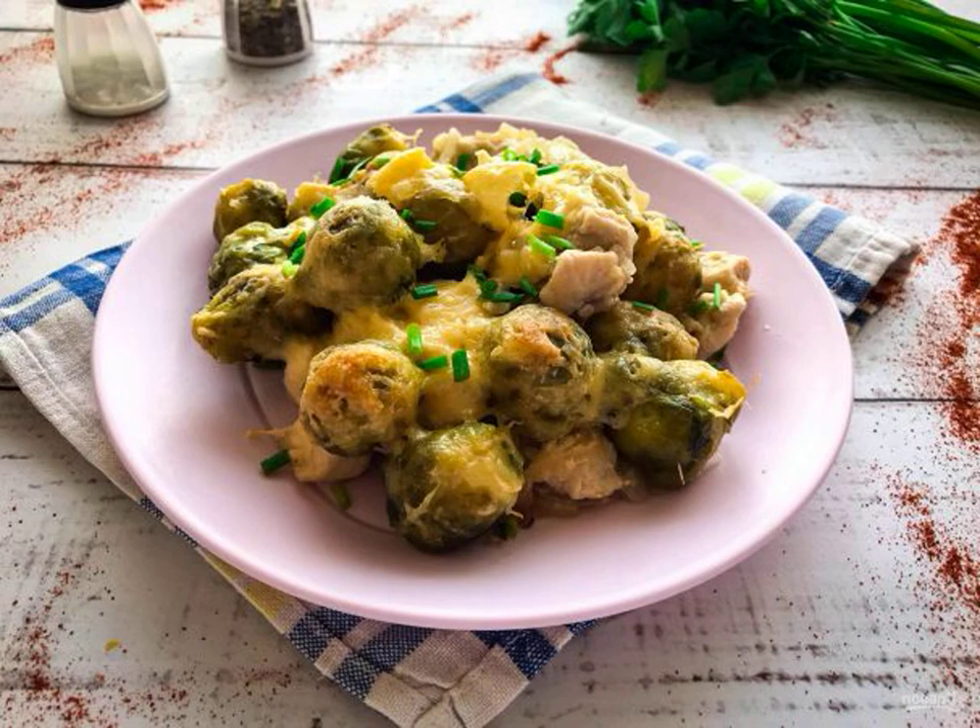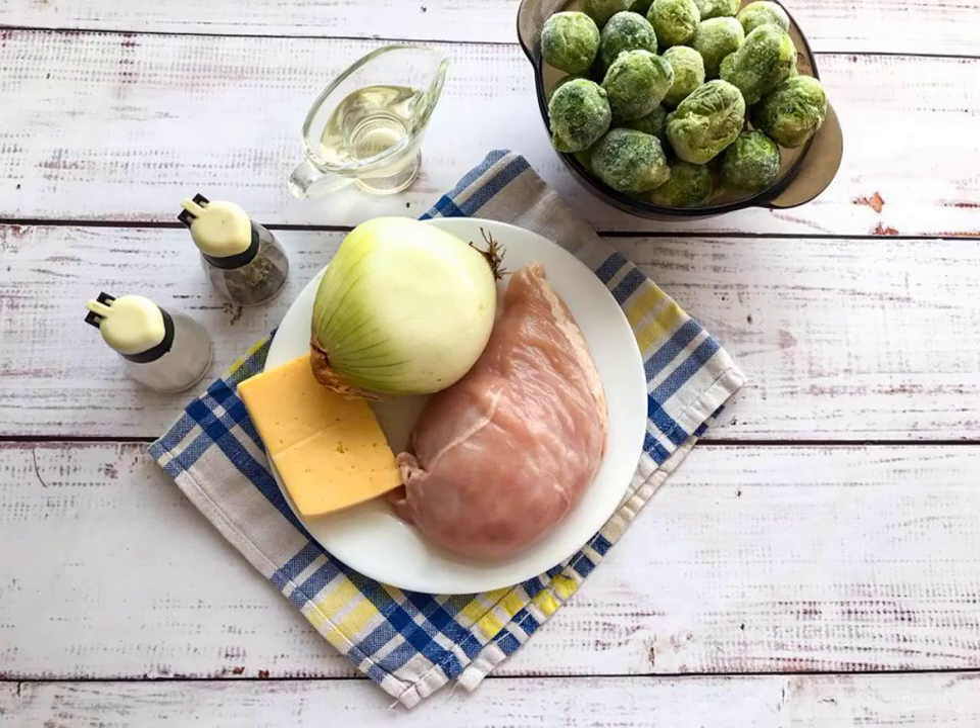Brussels sprouts with meat in the oven is a very tasty, hearty and easy-to-prepare dish that perfectly diversifies your daily diet. Take note of the recipe. Prepare all the necessary ingredients.